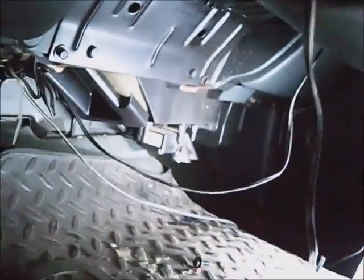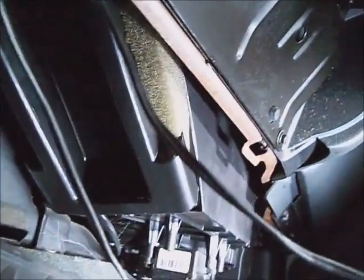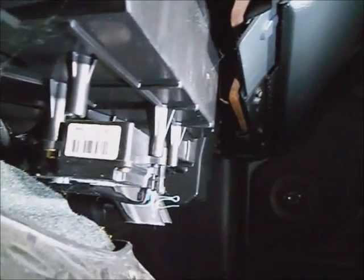Here's the ashtray area, and there's the temperature door actuator.